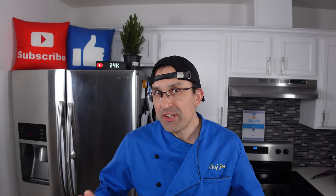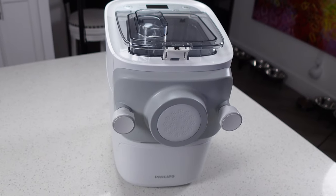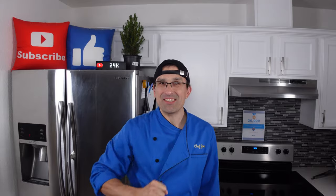Hey everybody, welcome back. Today we're going to be doing our product review for the Philips 7000 series pasta maker. Can something like this really take the pain out of making fresh pasta at home? Well, watch this video and find out. Let's get into this.